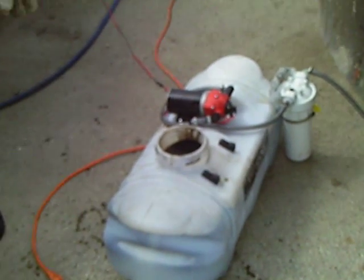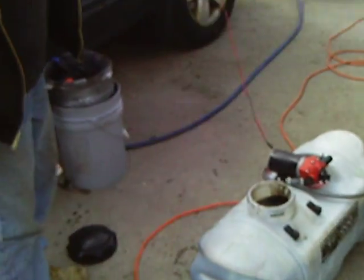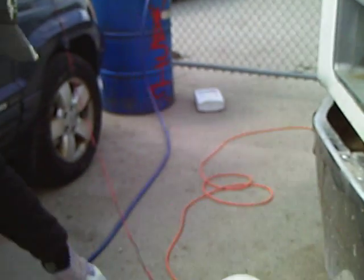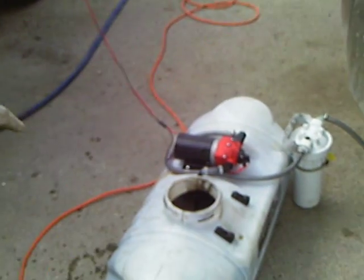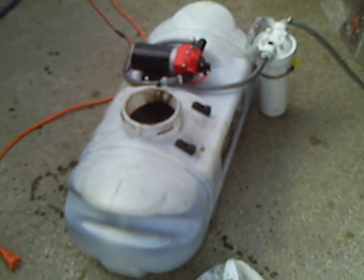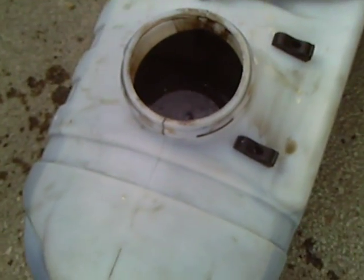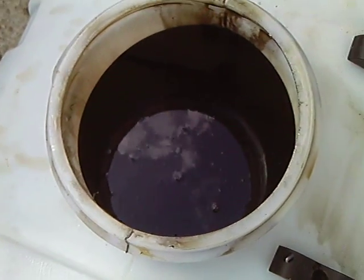We just got done. Saffirine added a waste drum into the container with these special filtration beads. We mixed it up, separated the water if there's any water in there. Now we're ready to go right into the truck tank.